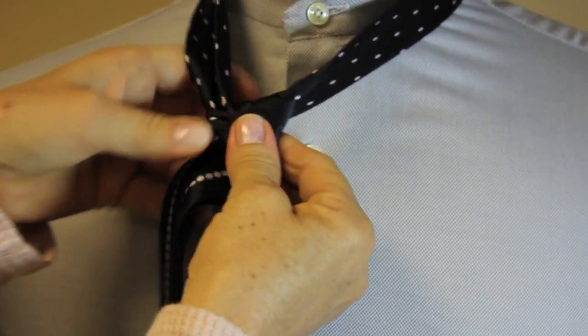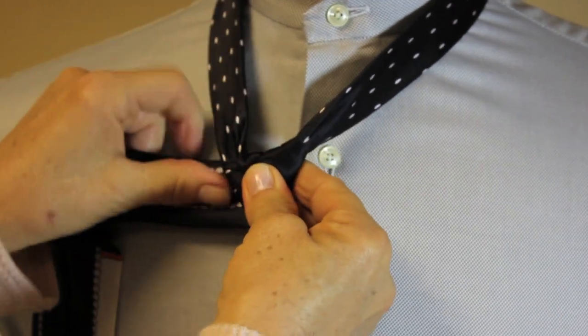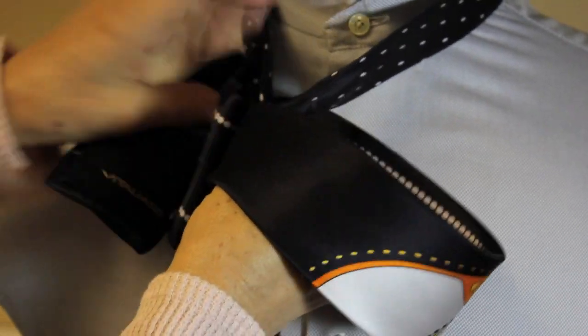Hold the triangle very tight, flip it over, and go through the neck hole. Keeping the triangle tight while pulling the tie through.